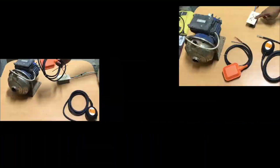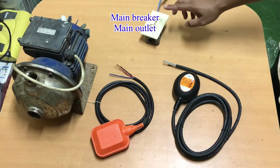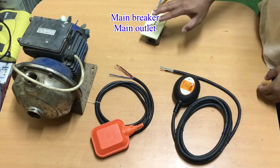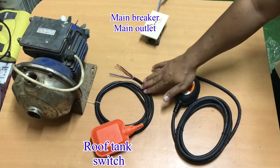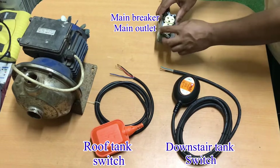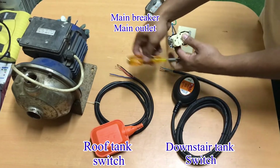We have an outlet here — this outlet represents your main breaker or main outlet. We have a two-way floating switch here: the orange one represents your roof tank switch, and the black one is your downstairs tank switch.